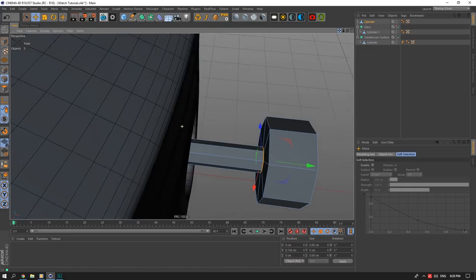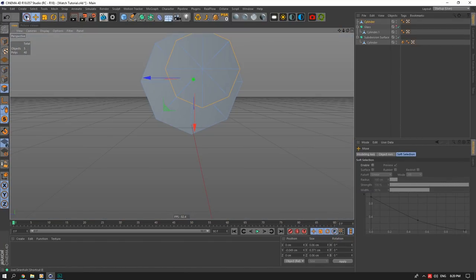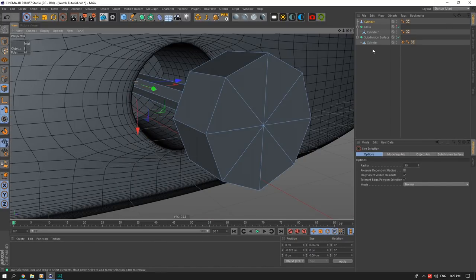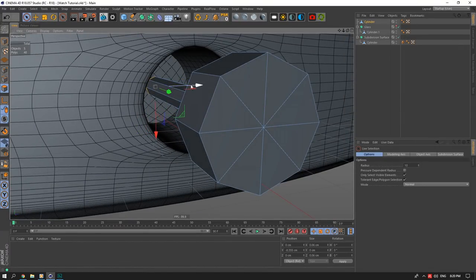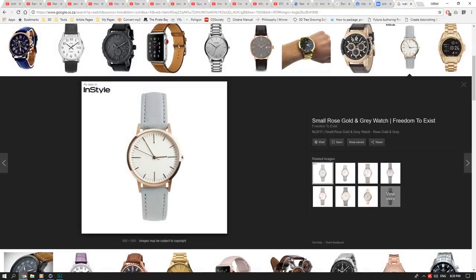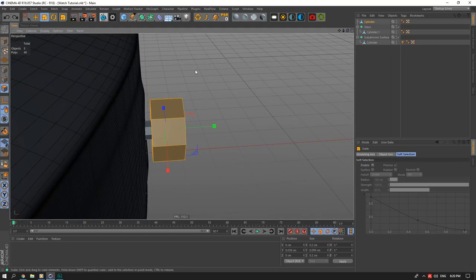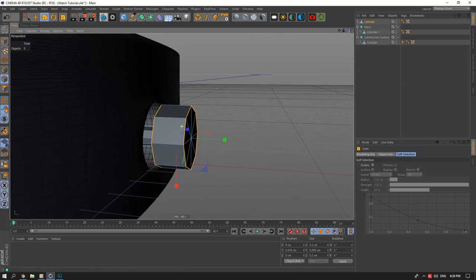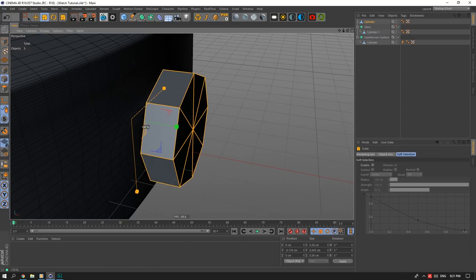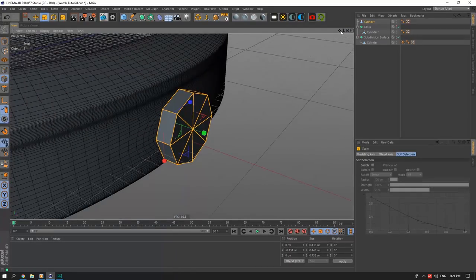I'll select ring on these faces, scale them down, copy the Y coordinate and paste it into the coordinates to keep it straight. I'll select these inside faces and push them back into the watch. Taking the side faces and adjusting placement. The sizing looks a bit small so I'll scale the whole crown out quite a bit. Being careful not to affect the watch body — I'll work on just the crown lines instead. I think the crown size is getting close to right.